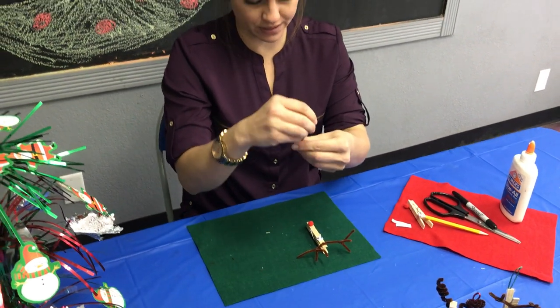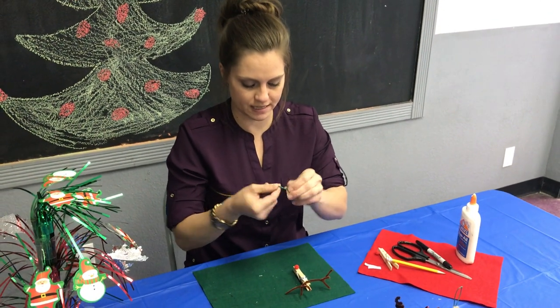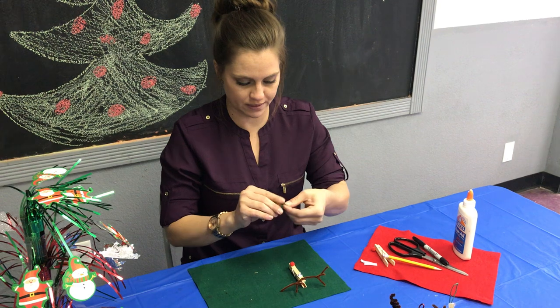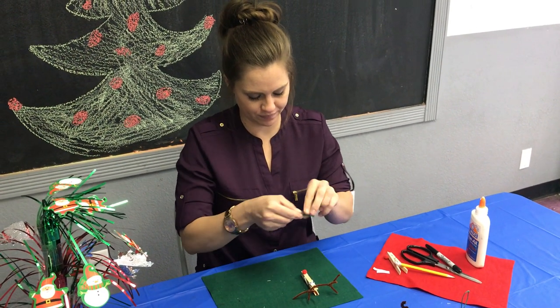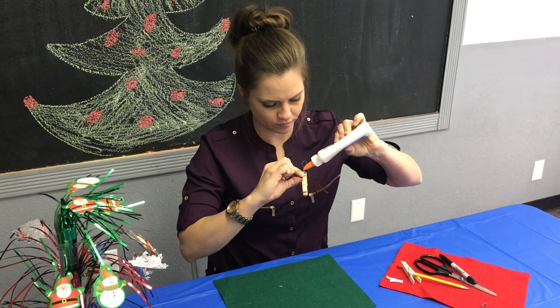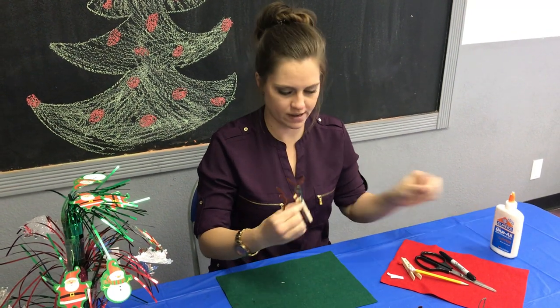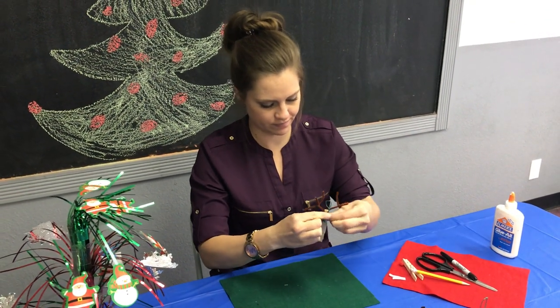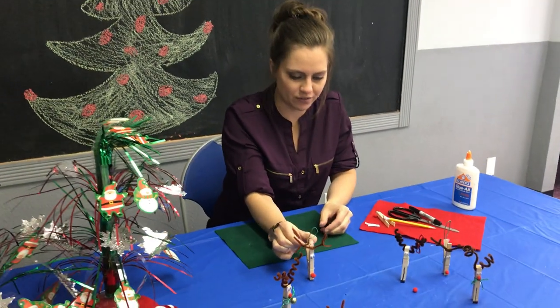This one we're going to make an ornament for the tree. So you just take a piece of twine and glue it to the back. And there you have it — another Rudolph. Put this one on your tree and the other one on your refrigerator.